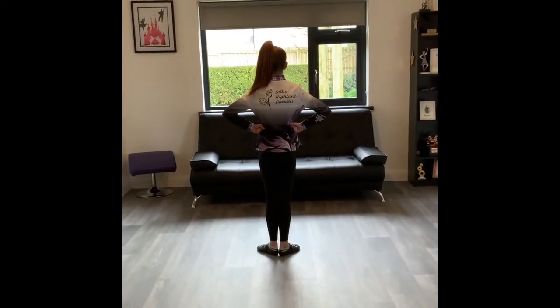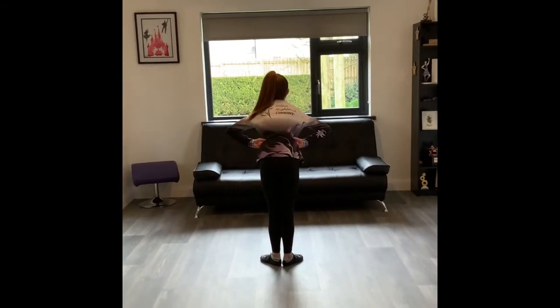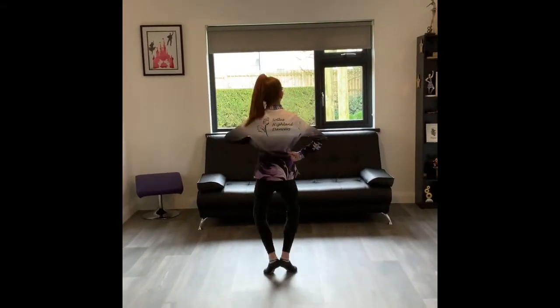1, 2, 3, 4, 5, 6, 7, 8. 2, 3, 4, 5, 6, 7, 8. Point back.